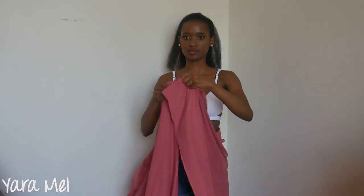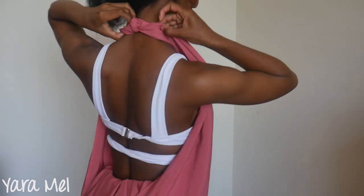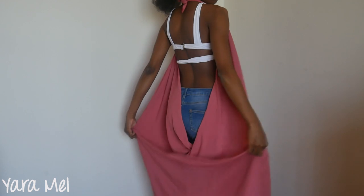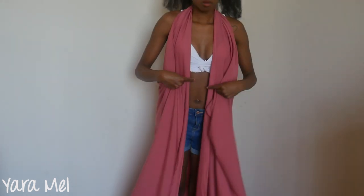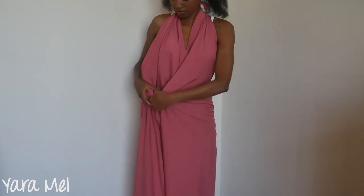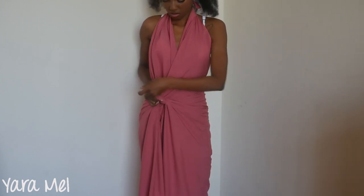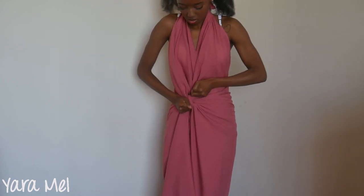For style number one, I'm going to begin by passing the fabric through my back. I'm going to grab the two upper corners and tie a knot behind my neck. Then I'm going to hide this excess fabric around my bum by folding the sides of the fabric until my waist, and then take the ends and join them at the front. I'm going to tie a knot with these ends towards my right side and tighten it so I can get my waist snatched.